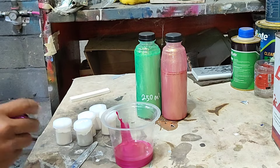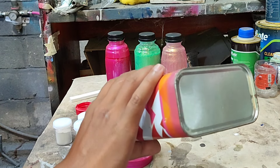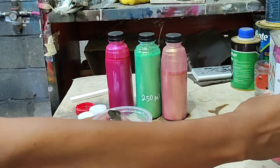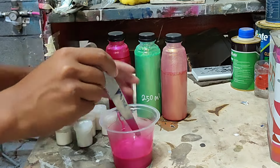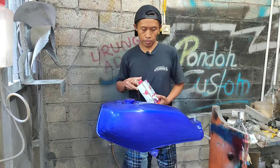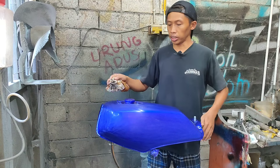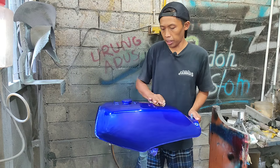Kita coba dulu ya sebelumnya ya, biar merata ya. Seperti biasa, setelah pengamplasan, sebelum masuk ke arena pengecatan, kita lap dulu menggunakan AXT Silikon Decreaser. Meminimalisir daripada kotoran yang menempel pada media ya.